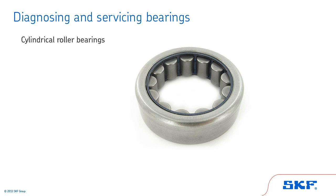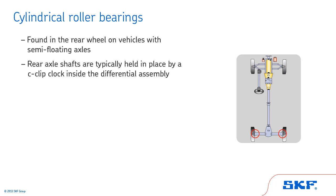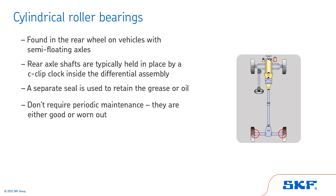Next, we'll cover cylindrical roller bearings. Cylindrical roller bearings can be found in the rear wheel on vehicles with semi-floating axles. In these applications, the rear axle shafts are typically held in place by a C-clip lock inside the differential assembly. A separate seal is used to retain the grease or oil. Cylindrical roller bearings don't require periodic maintenance — they are either good or worn out. Worn out cylindrical roller bearings will make a rough growl or grinding noise and will need to be replaced.